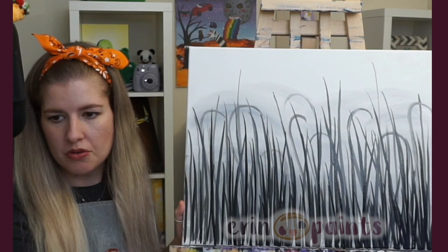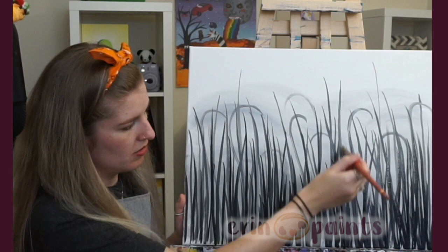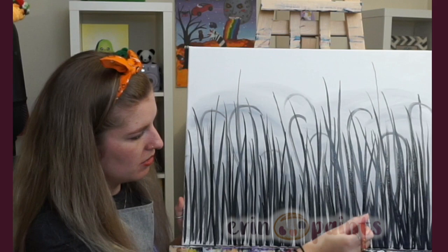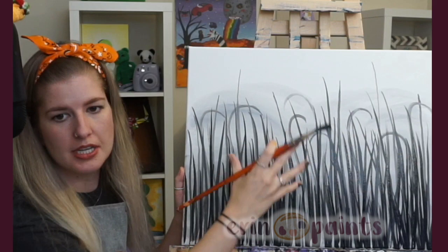If you want to see what your painting looks like, I always suggest walking back a little — just lean back or take a couple steps back. You can see the whole thing together, see where some gaps are, if you need more stems or anything. That always helps.